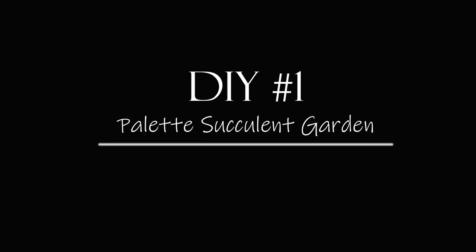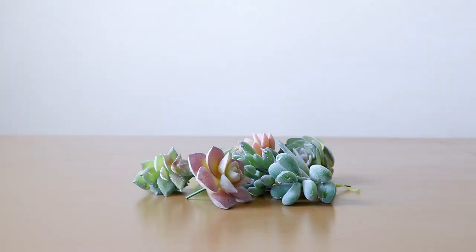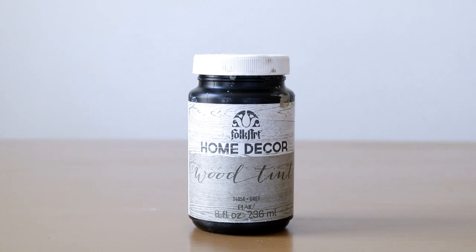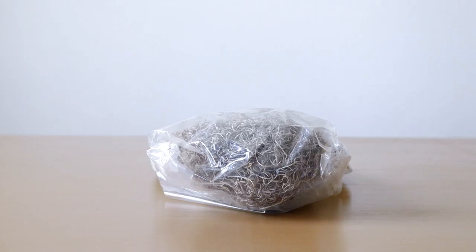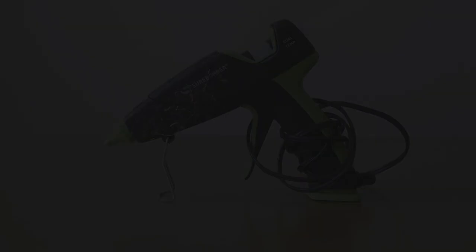Now let's jump right into today's DIYs. For the first DIY, I'll be making a palette succulent garden. For this project I used two mini palettes from Dollar Tree, mini succulents from Amazon, Waverly chalk paint in the color Plaster, Folk Art wood tint in the color Gray, paint brushes, Spanish moss from Dollar Tree, scissors, jute, and my hot glue gun.